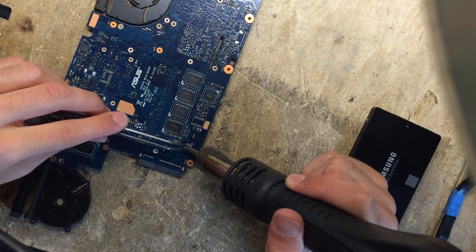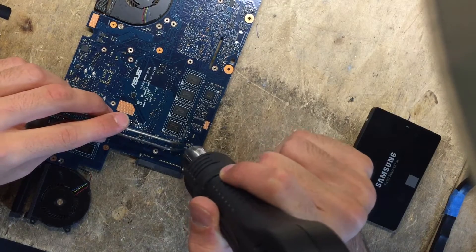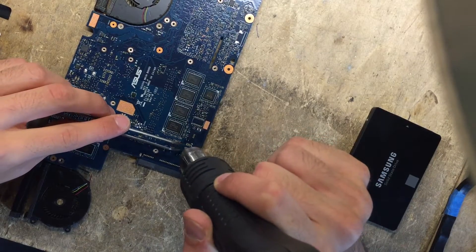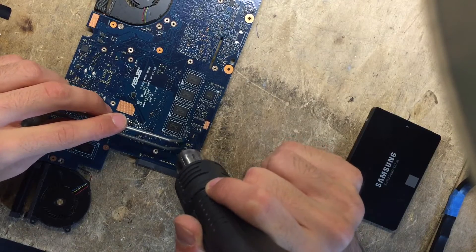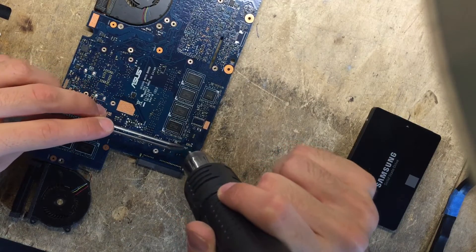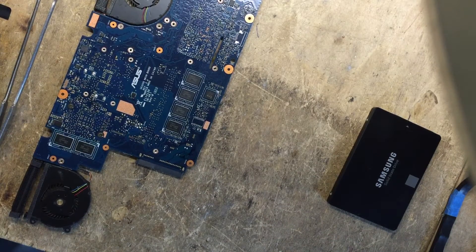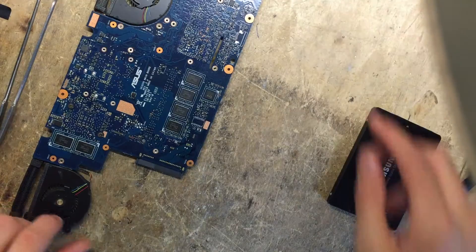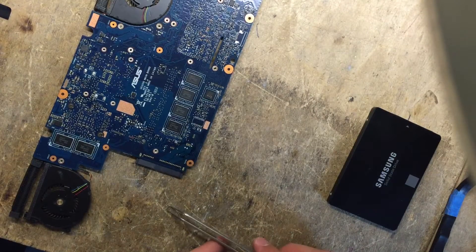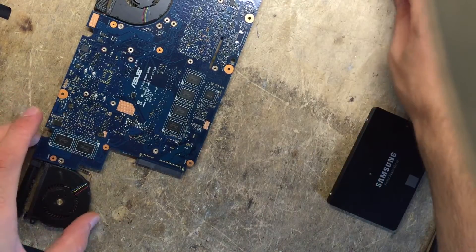Almost there. And there we go — I just desoldered the resistor. Now let me just move it to the side so I don't lose it. It's a very tiny component as you can see.